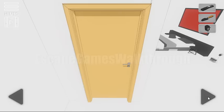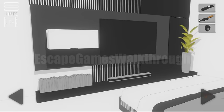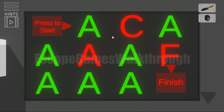Then turn it to the right. So we have a remote from the TV. We can turn it on.